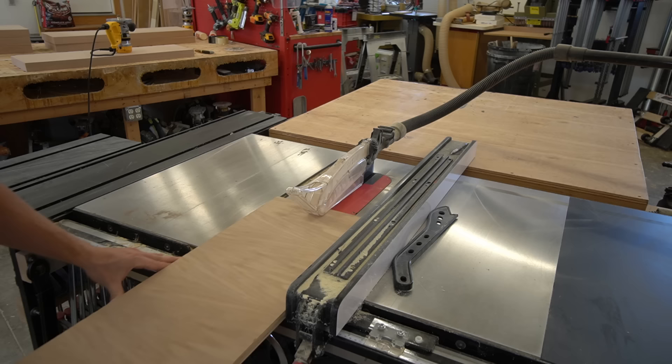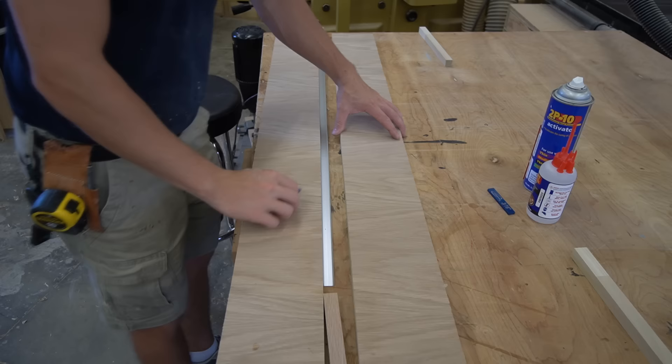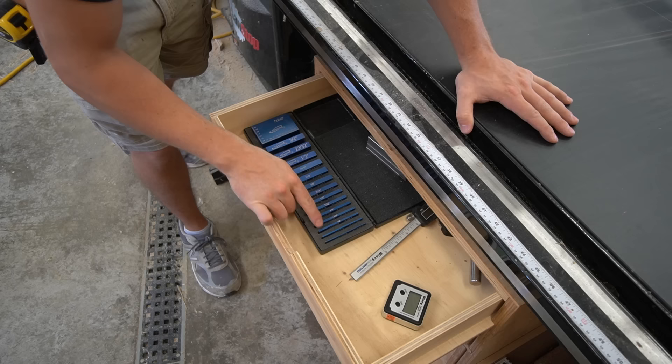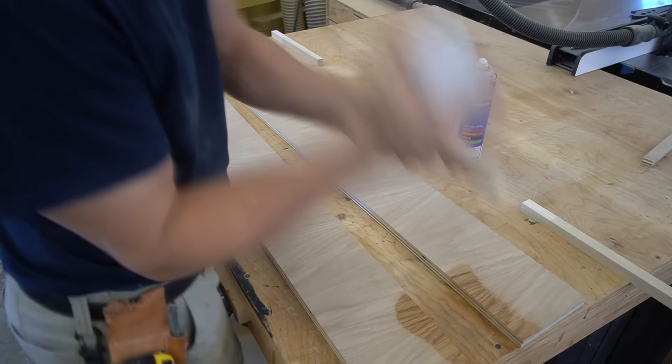Now that we've determined our router setup, we need to make the jig that we'll use to route this channel. For that, we just need some scrap plywood and the actual aluminum channel so that we know the width. We'll need a one-eighth inch spacer block since we're using a guide bushing instead of a flush bit. With a flush bit, you won't need the spacer block — you'll make your router jig the exact width of your channel.